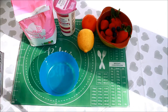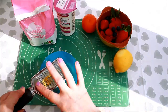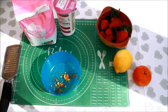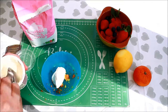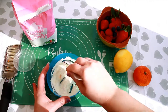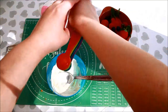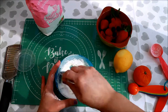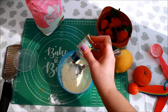Meanwhile, you can make the icing using icing sugar, sour cream, lemon, orange and some fruits. Grate a bit of lemon and orange zest into a bowl. Add around 70ml of sour cream, 2 tablespoons of icing sugar, and a bit of vanilla extract.